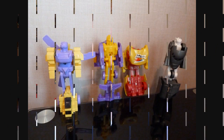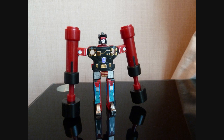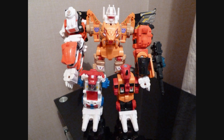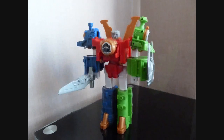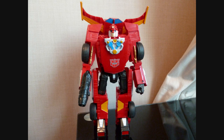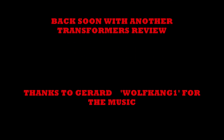This has been Graham, the Collector75. I'm going to finish this video off here. I'm going to try and do some more bits, so I'll see you all next time. Bye for now!